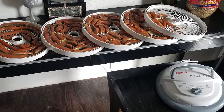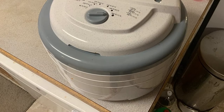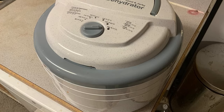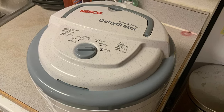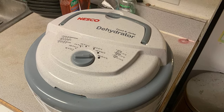It also includes two mesh sheets for other foods and three packages of jerky spice to get you started making jerky. The exterior is speckled gray. Both the dried fruit and the beef jerky produced turned out as flavorful as testers hoped. The only drawback is that this dehydrator doesn't have a timer, so you'll have to be nearby to turn it off when the food is ready.